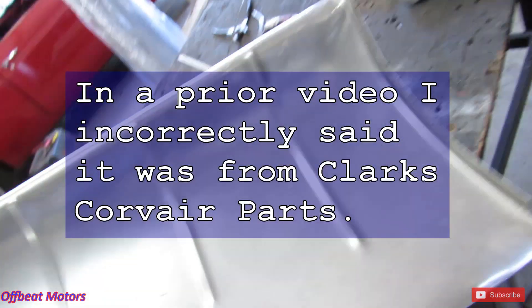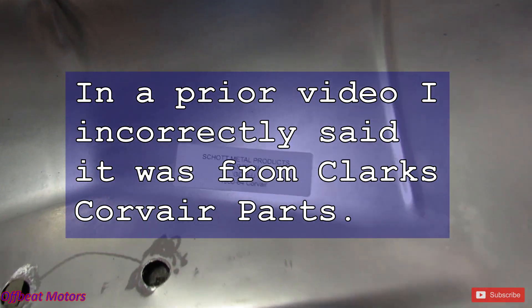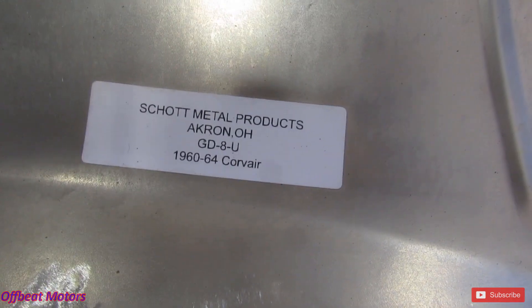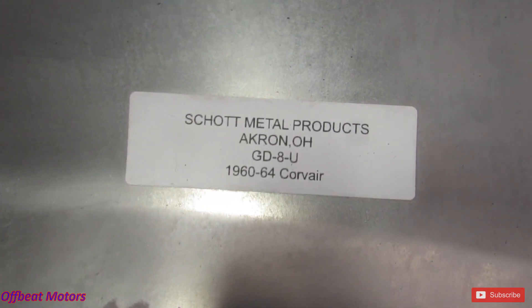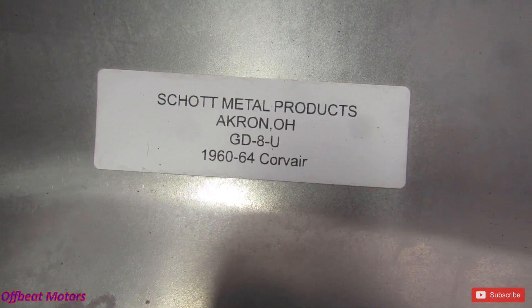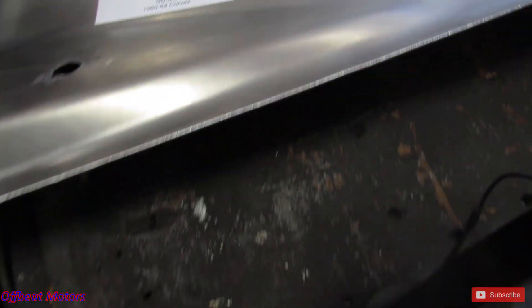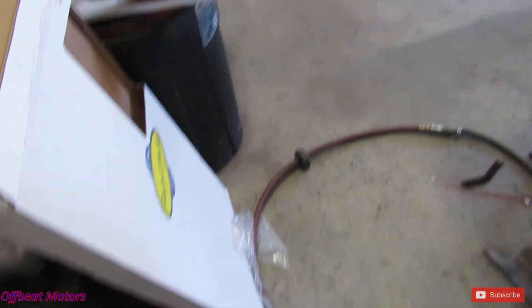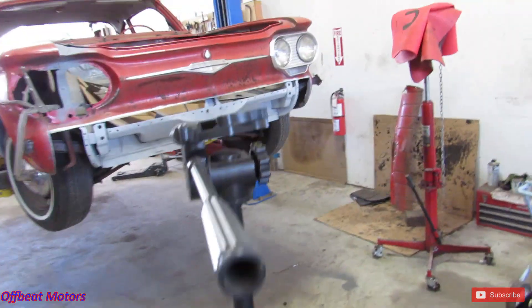I wanted to show you who made this panel. I don't know if I did or not — it's not made by the same people that did the floors. Let's see if I can get a picture of it. Hold still. Akron, Ohio. It's not as good a reproduction as the others — the holes are off a little bit. But it does fit nice. Got to do a little trimming on it, but it'll be alright.